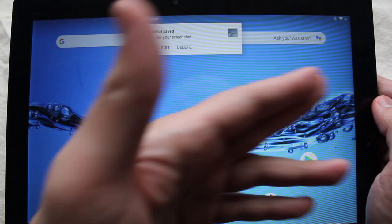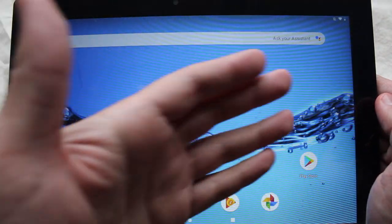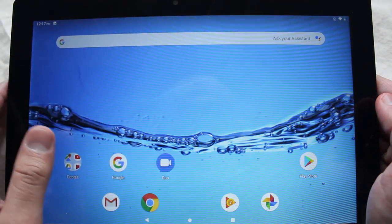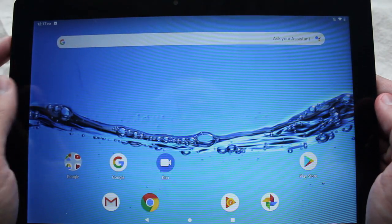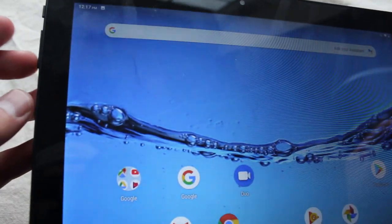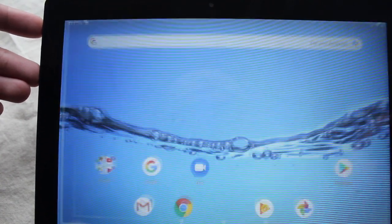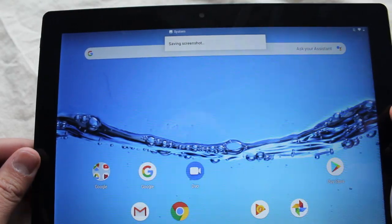Now for some reason if it doesn't show up there — maybe you're not running Android 9 on your tablet, or it's a completely different skin or whatever you want to call it — the other way to do it is by holding the power button and the volume down button simultaneously, meaning at the same time. So you hold them down together and it should take a screenshot just like that.